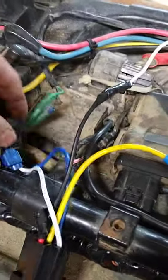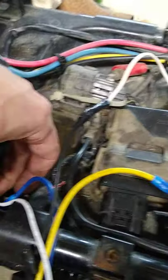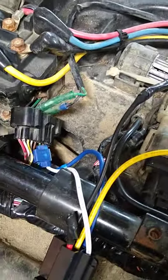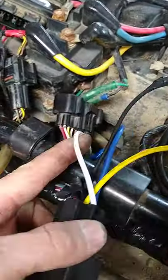Then you'll find the solid green wire, you gotta piggyback — see here — piggyback and you connect to the 86, that's gonna be the white wire.